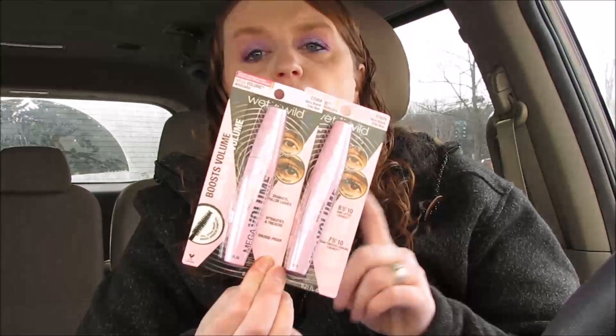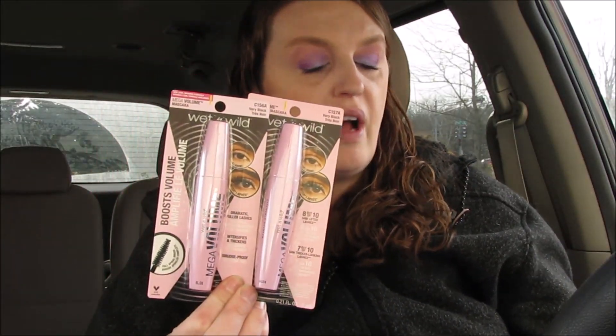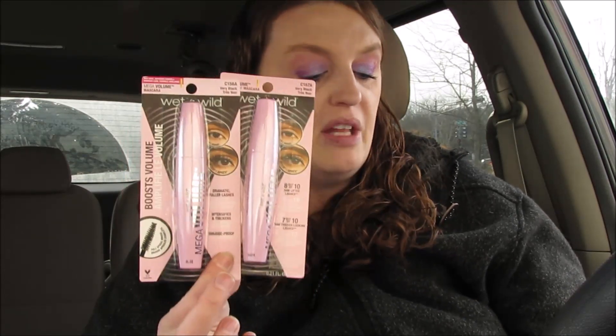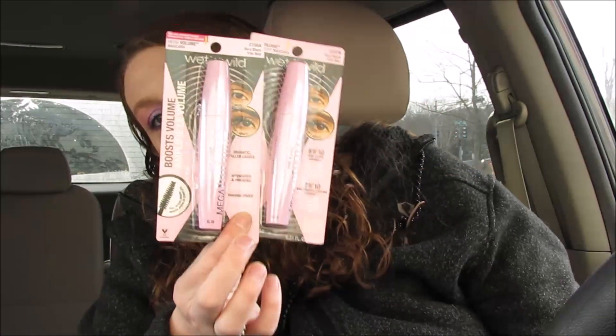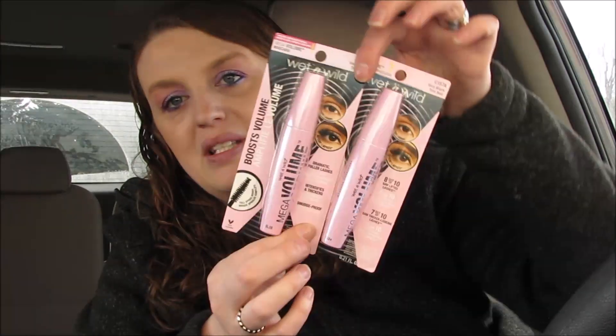They also had the Wet & Wild — Cover Girl was included too, but I didn't find it as great a deal. The Wet & Wild was $3.29, so you would pay $6.58 for both. Then you'll get 5,000 points for buying two, coming out to just $1.58 total — about 79 cents a piece.